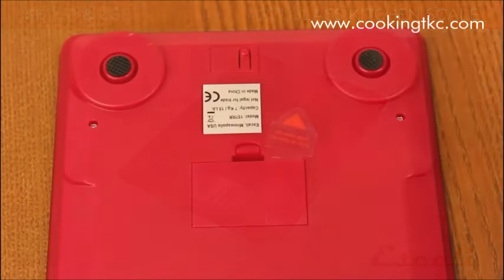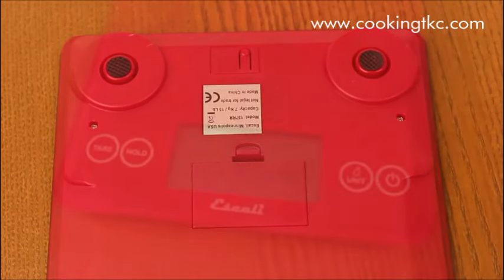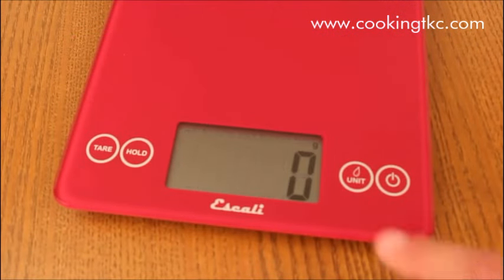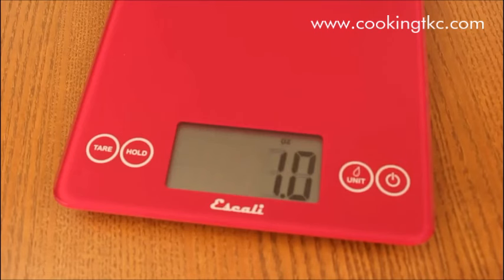Before turning on your scale for the first time, remove the plastic battery tab. Press the power button to turn on the scale, and the unit button to switch between units of milliliters, ounces, pounds ounces, fluid ounces, and grams.